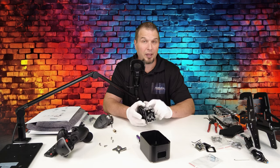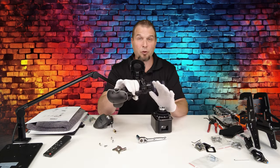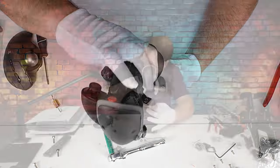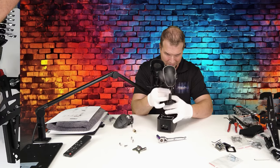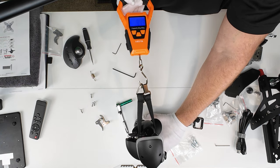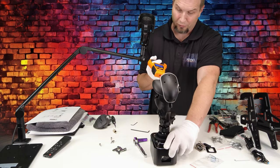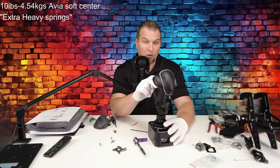Now let's get a force reading on the heavy springs with the Avia soft center cams. I'll throw this back in the base. When you go to plug in your joystick, on the bottom of the connector there's a little arrow, and on the base itself there's another arrow — you want to line up those arrows and push it down. As you can see, we are at zero pressure. Now I'm going to pull it all the way back. We have just about nine pounds, almost 10 pounds of force pulling back. You've got about 10 pounds of force using the heavy springs with the Avia soft center cams.